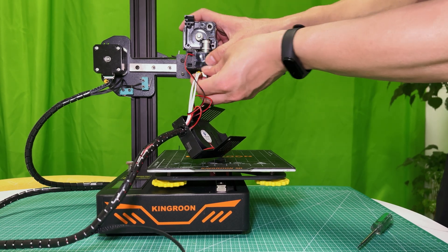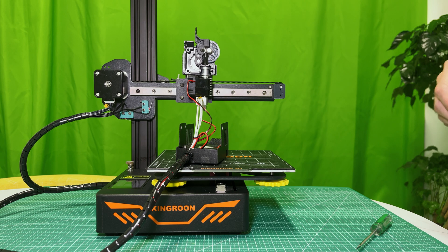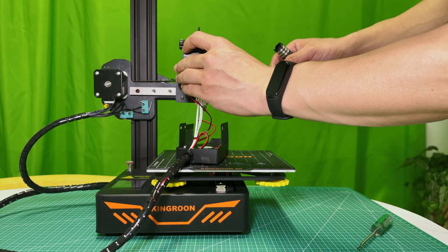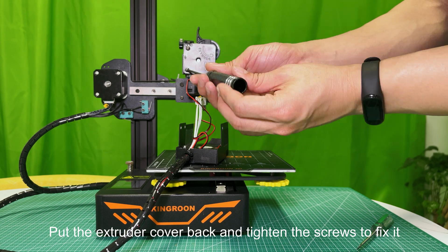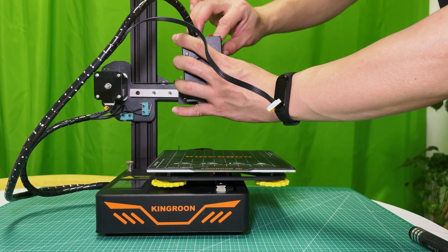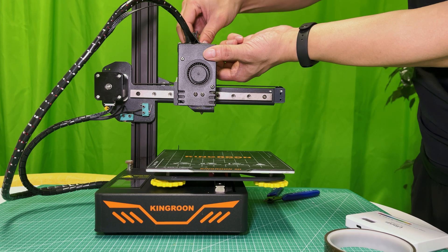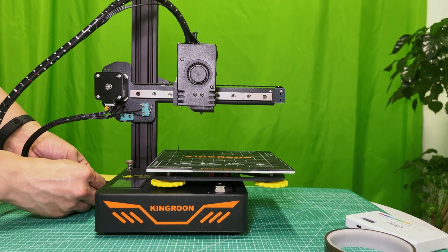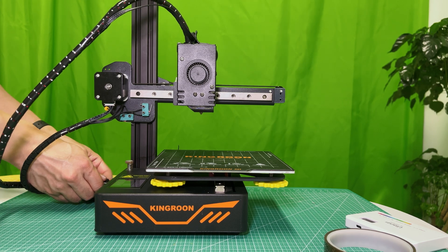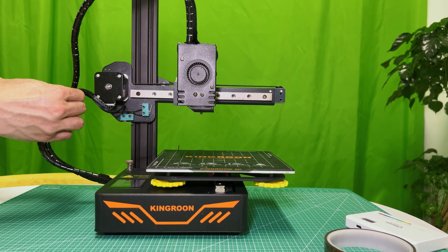Put the parts back. Before putting the cover on, make sure you don't miss any part. Put the extruder cover back and tighten the screws to fix it. Put the printhead cover back and tighten the screws to fix it. Connect the motor cable. Use the sticker to settle the wiring harness — those sticker tapes are reusable, don't miss them.